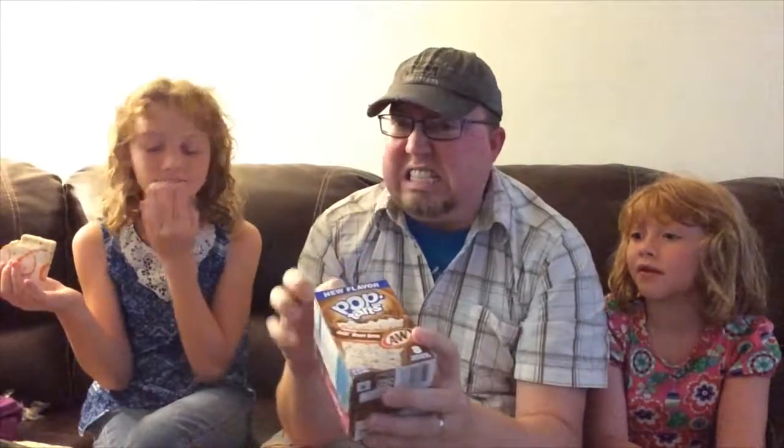This one I've been looking forward to — the Root Beer Float flavor. Normally root beer is such an easy flavor to nail; they even have root beer flavoring you can put in cupcakes and stuff. We're gonna find out here.